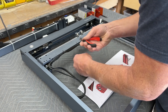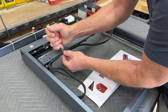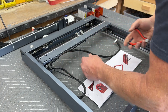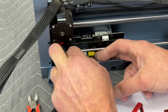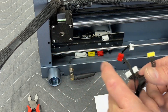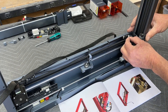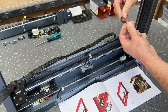Next we're going to snip the zip ties that hold the wiring harnesses and remove the plugs from the motherboard. There's also a little jumper on the left side underneath the gantry that runs from the gantry to the limit switch — that needs to come off temporarily.